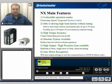The NX-Series has four selectable operation modes: positioning control mode, speed control mode, torque control mode, and tension control mode.